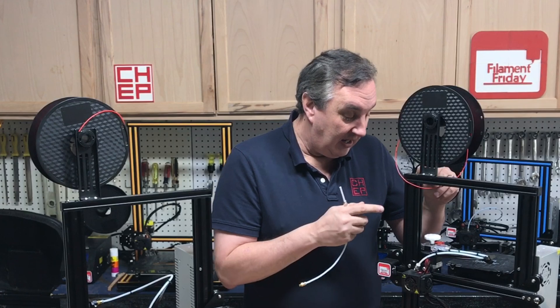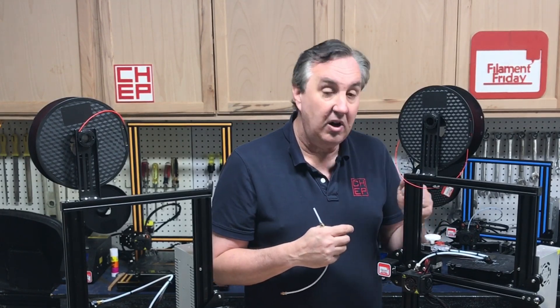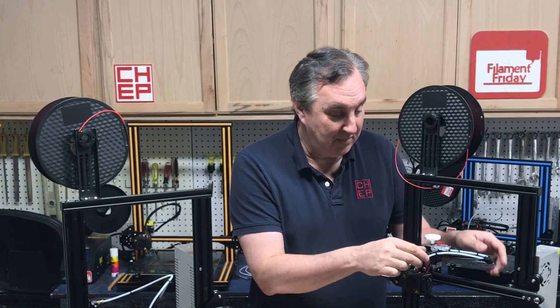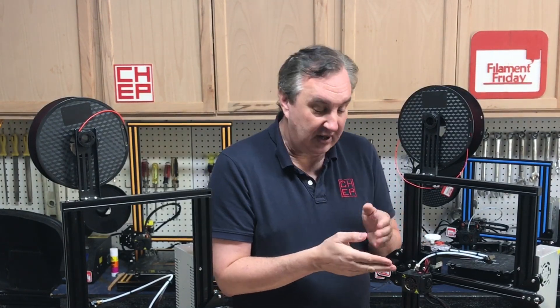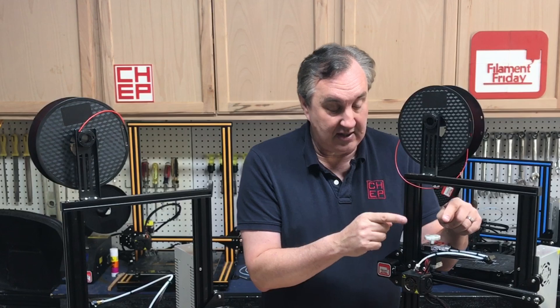I actually like to use the stock PTFE tubing with an EZR extruder, which gives me very consistent flow and lets me print with flexibles and pretty much any material. I get good pressure and good force through the stock PTFE tubing — which has the bigger diameter — but then down in the hotend I use the Capricorn insert. It's nice and straight, not bent, so there's less resistance and it goes straight to the nozzle. With Luke Hatfield's fix it's squeezed tight against the nozzle. To me this is the best hotend setup: an EZR extruder, stock larger-diameter PTFE, and the Capricorn tubing insert.